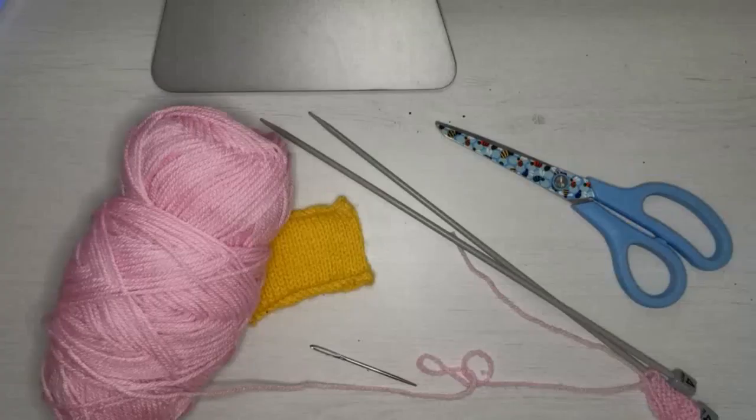Hello and welcome back to Flamingo Stitcher's tutorial on how to knit. Today we're going to do purl stitches which will allow you to then do stocking stitch. Please comment, like, subscribe and hit those bells. So let's get started!